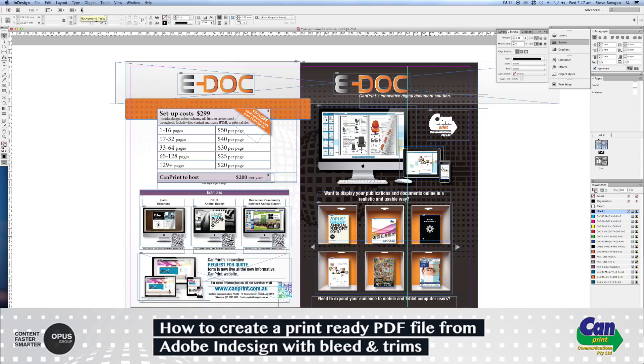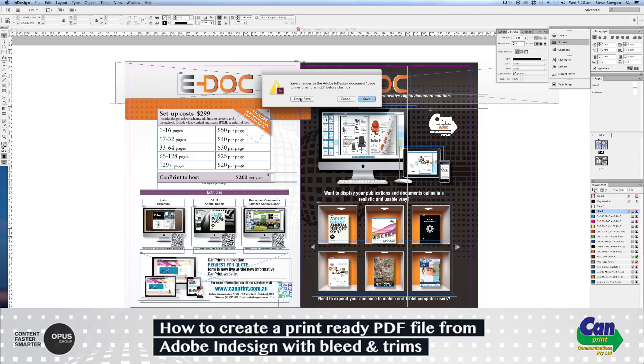You'll see InDesign's progress in the Background Tasks panel up here. Once that stops moving, your PDF will be created. Depending on the size of your document, it may take a moment. Once it stops, close the document without saving.